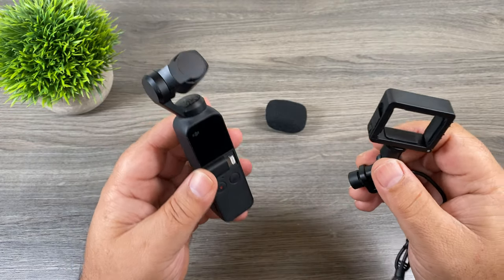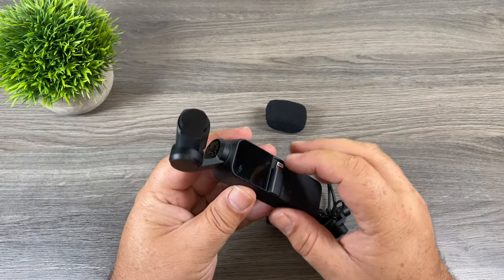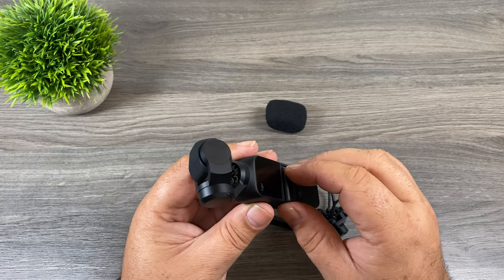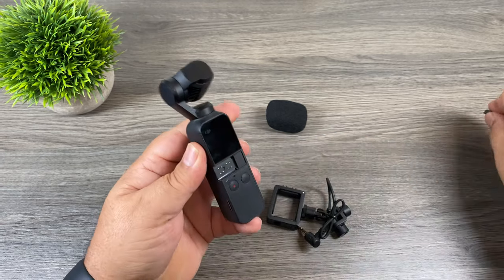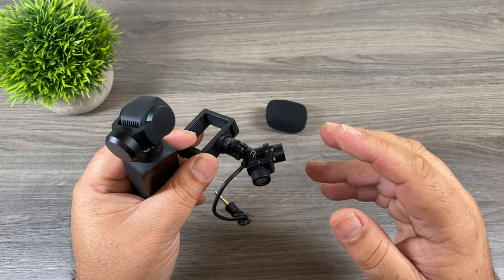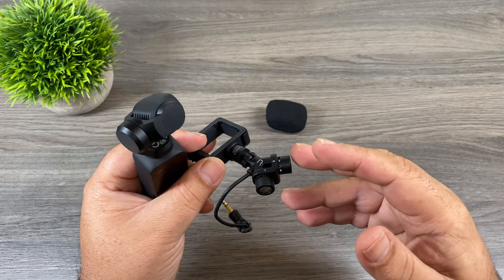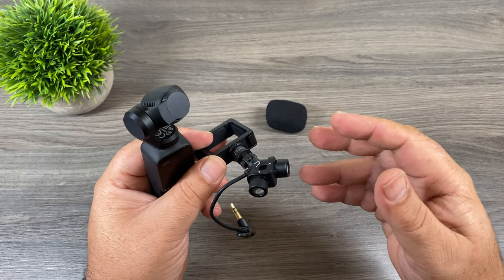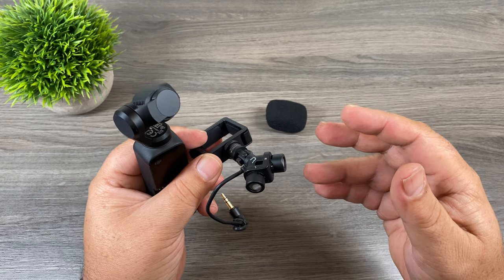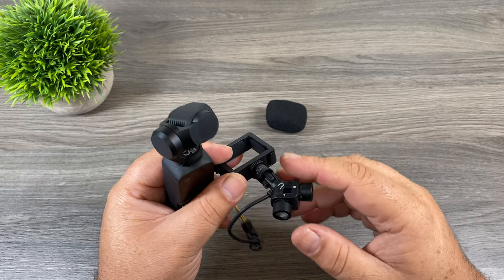Installing the microphone is super easy so let's go ahead and do that now. The first thing you're going to want to do is remove your connector, whether you have the lightning connector in there or the USB-C version — we just want to pull that out. As stated on the box, it does 180 degree recording, so you can put this on in a couple different ways: you can have it facing away from you or facing towards you. You're going to want to put it towards you if you're going to be doing any kind of vlogging, or away from you if you're going to be doing interview style shots.